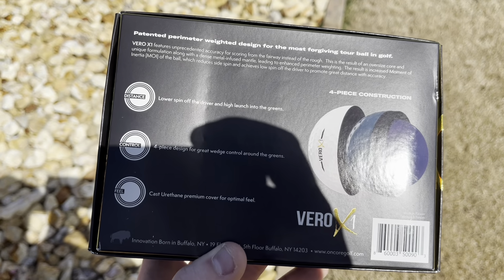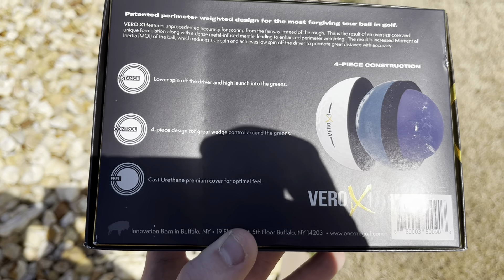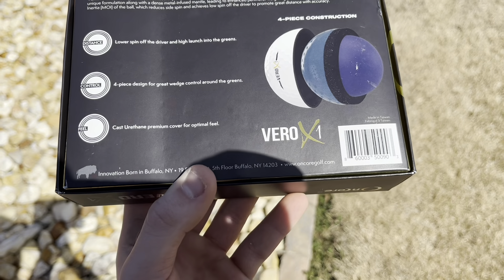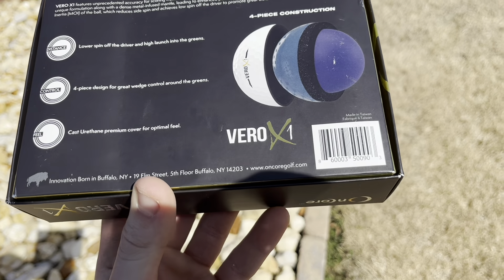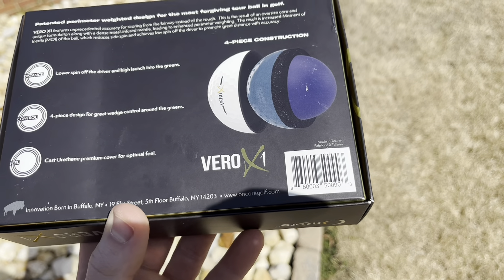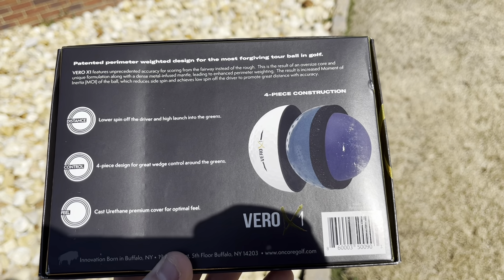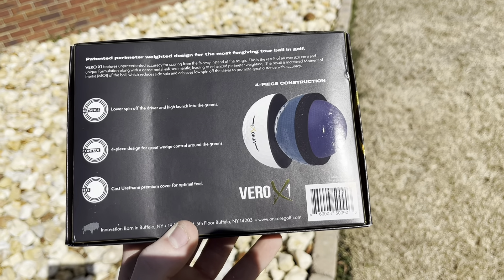This golf ball is known for three different things: distance, control, and feel. The company is based out of Buffalo, New York — there's the address and the website as well. Feel free to pause the video and read all this information if you want to.